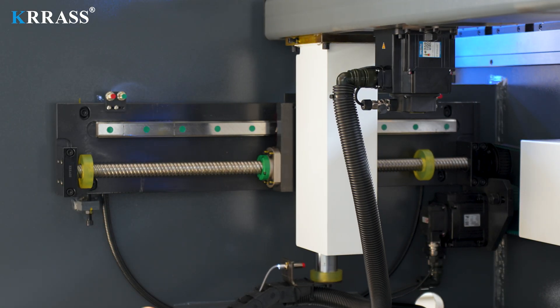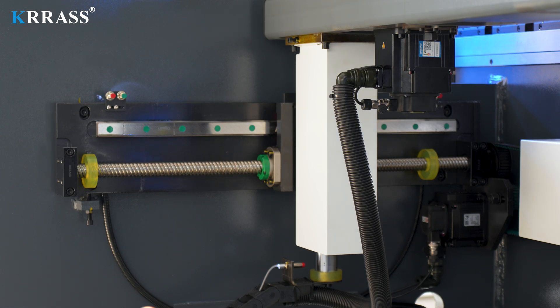The X-axis, Z-axis, and back gauge all use Hiwin linear guides and ball screws to further improve bending accuracy.